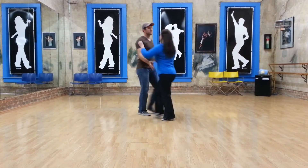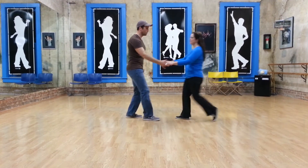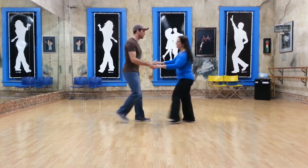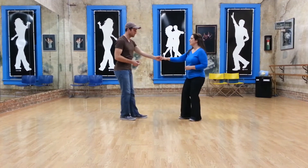And then we did a variation on that: 5, 6, 7, and 8, 1, 2, 3, and 4, 5, and 6, 1, 2, 3, and 4, 5, and 6.